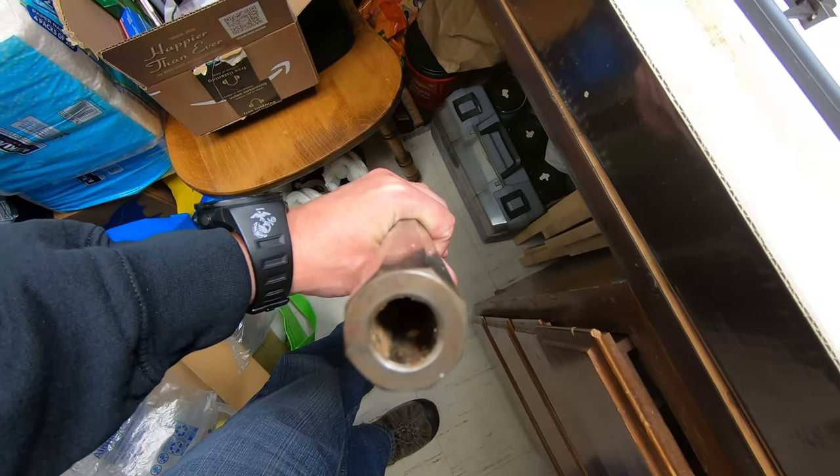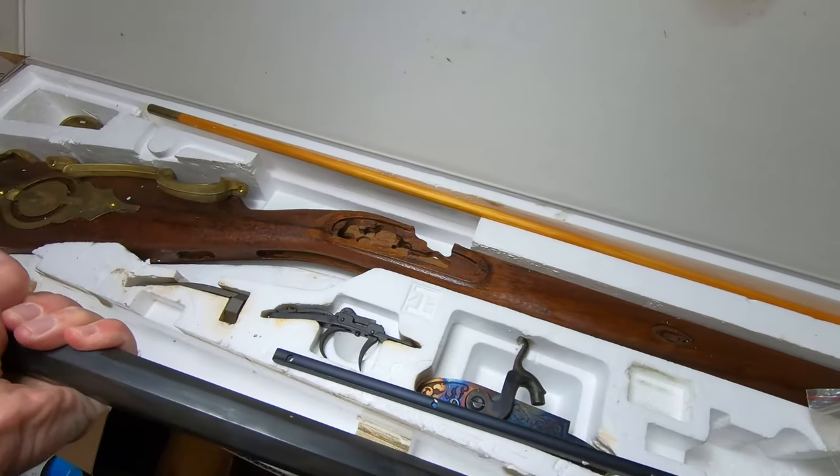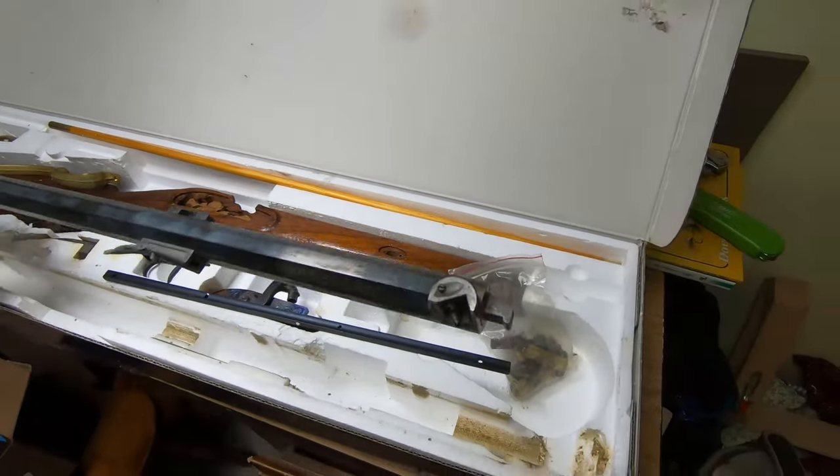This is going to be the next project. This barrel is going to be a fun one to clean out, to be quite honest. I don't know how to clean out a barrel like this all the way down there, because it's closed at this end.